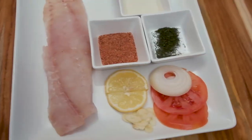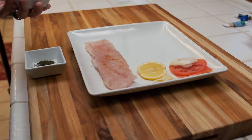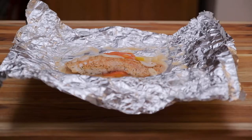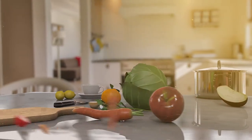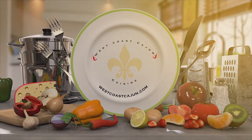Welcome ladies and gentlemen. I'm Levin Robinson with West Coast Cajun Cuisine. Welcome to the channel — if this is your first time here and you're interested in learning how to cook authentic Cajun cuisine, comfort food, and just about anything for that matter, then you've come to the right place. Click that subscription button and the notification bell so you don't miss a thing.